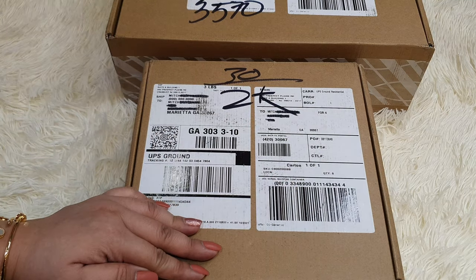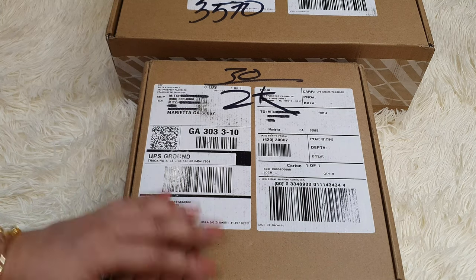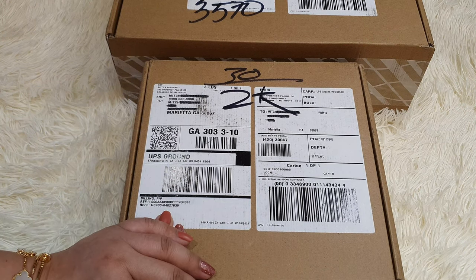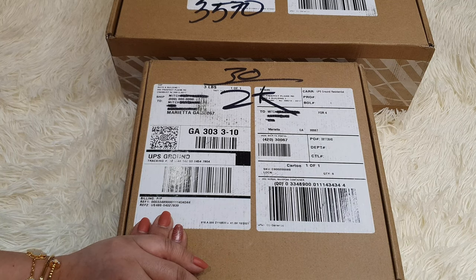Hello Luxies! Welcome to Bag Full of Lux. My name is Mitch. Today I'd love for you to join me in unboxing this huge haul from Dior. I got them from the US website and had it shipped to my aunt in the US. Thank you Aunt Liza for having this shipped to the Philippines.